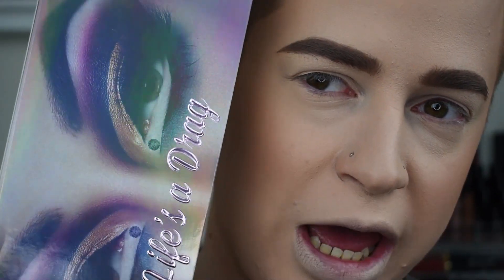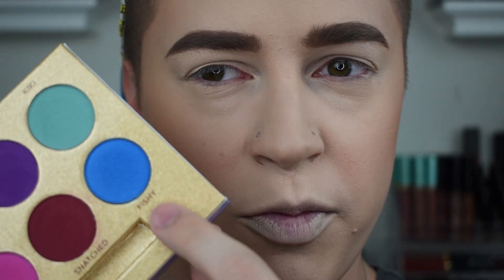As you can see, the base is on, the blush and contour is on, and the highlight will be on later on. But first, we're going to dive right in with the eyes — right into the Lunar Beauty Life's Drag Eyeshadow Palette. I'm going to be using the shade Fishy for my crease and pretty much for the majority of the color.